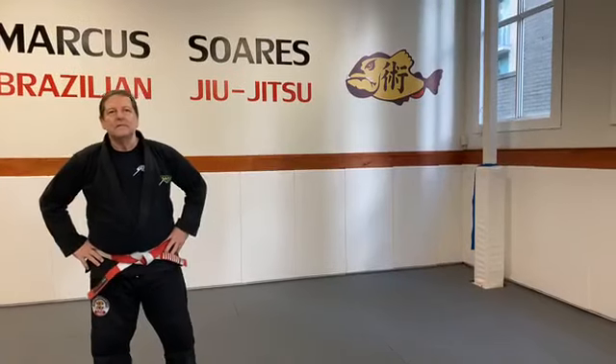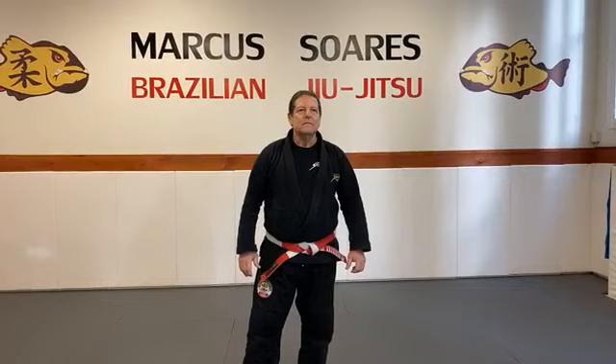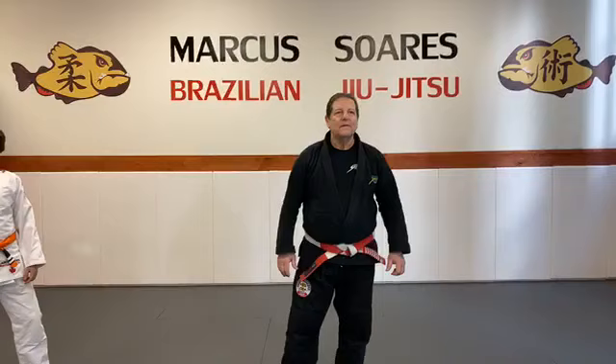Hi guys, I'm Cal, I'm the moderator for today, and Marcus is going to address some questions. The first question is from Gene: the finer details of the NIS choke, or your favorite variation from that position?